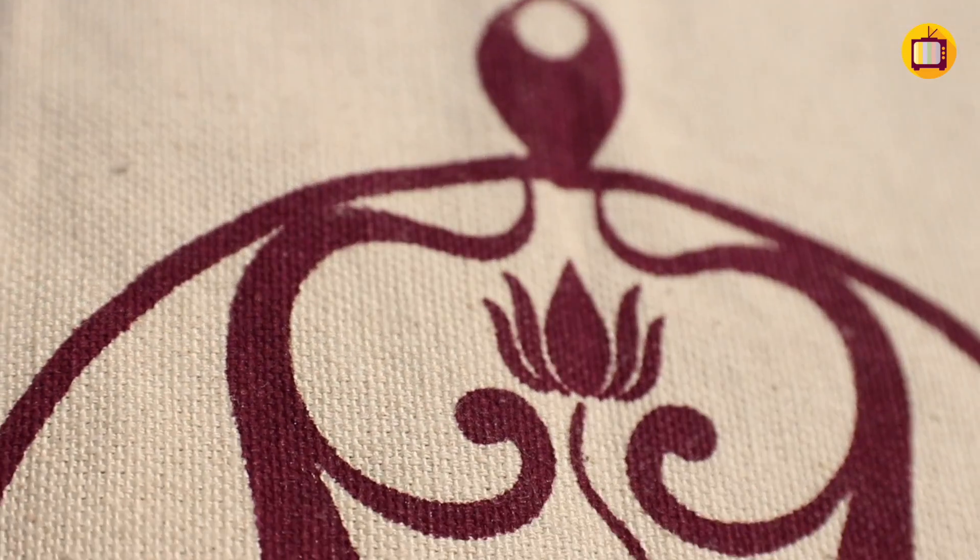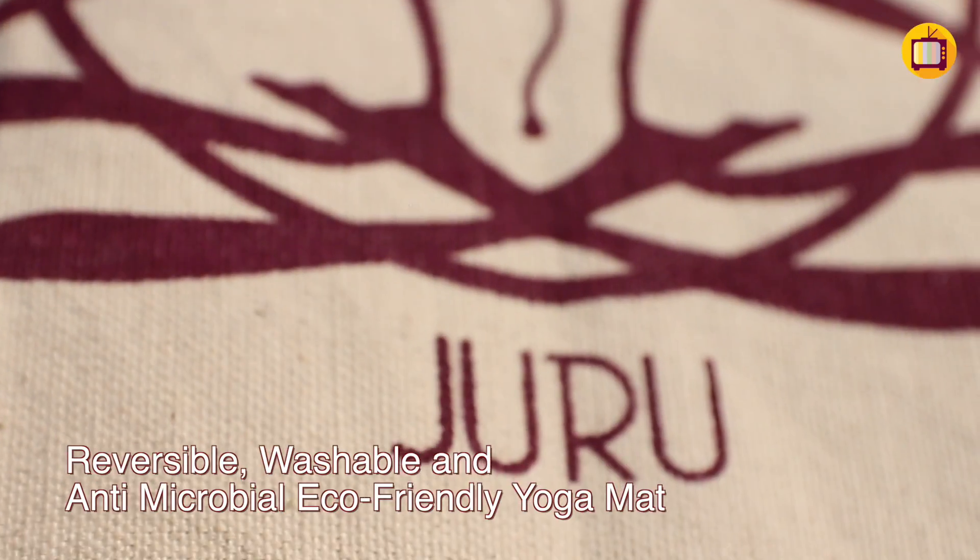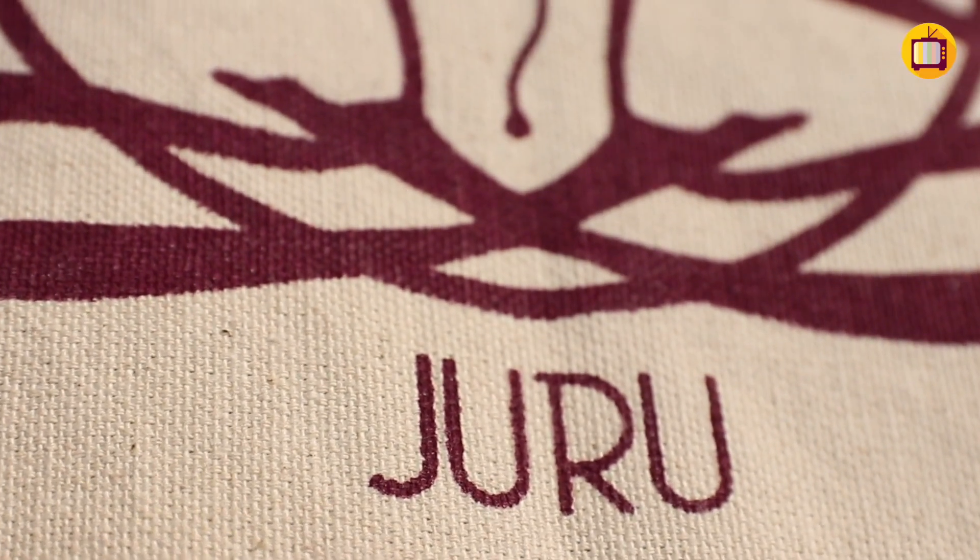They come with features such as being reversible, washable, and antimicrobial — which means no matter how much you sweat, you don't have to worry about infection. They also come with unmatched grip, which is one of the main aspects yogis look for in a mat, especially when they advance in their yoga practice or when they're taking up teacher training courses.